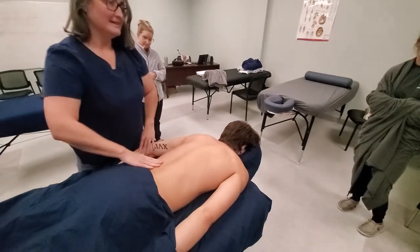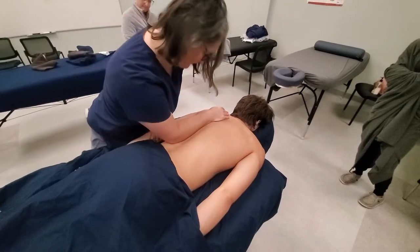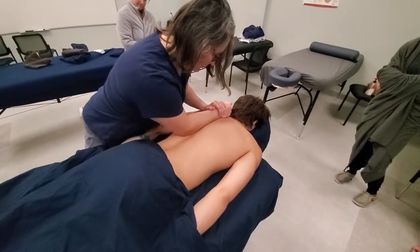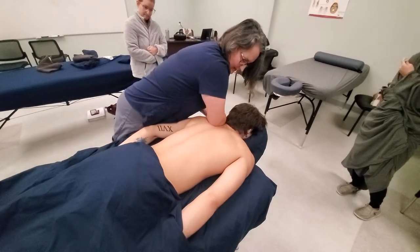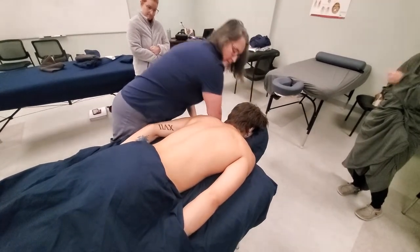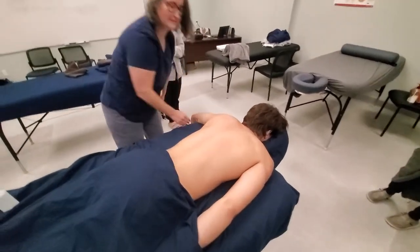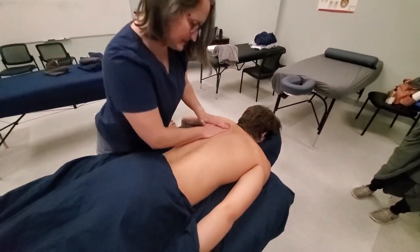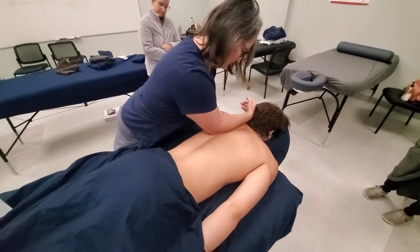When you lean in to work on the back, if you feel like you can't really lean in without laying on their arm — and the table is a good height for me right now — I'll just move their arm out of the way. That way you have a little more access and you don't have to worry about leaning on their arm.